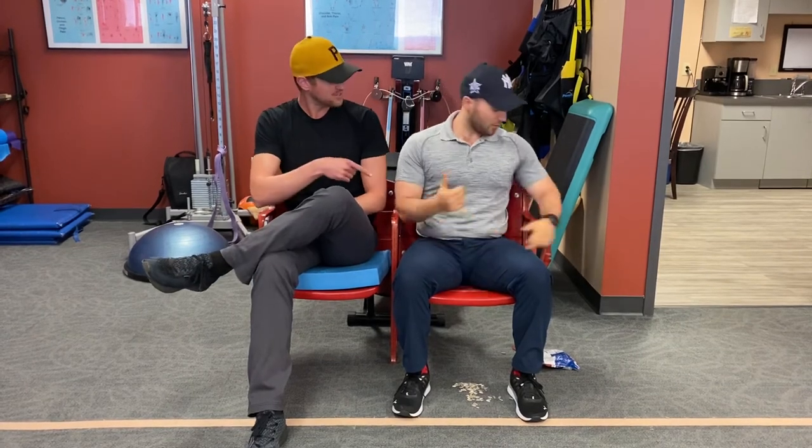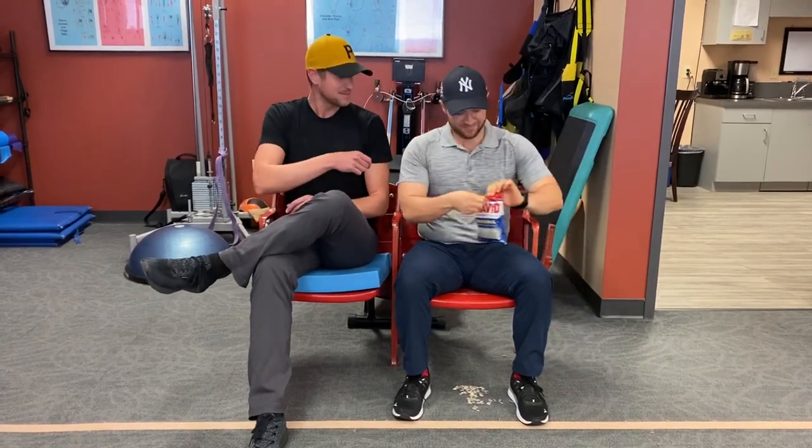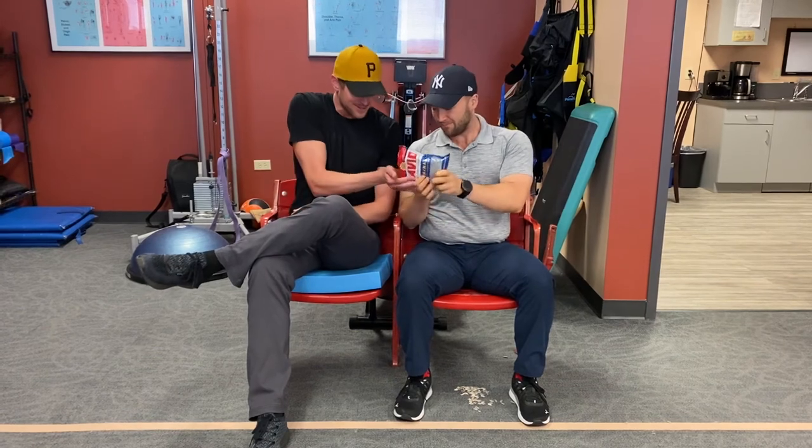Hey, you still have those sunflower seeds? Play ball. And thanks for watching.